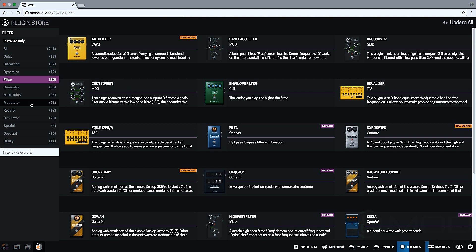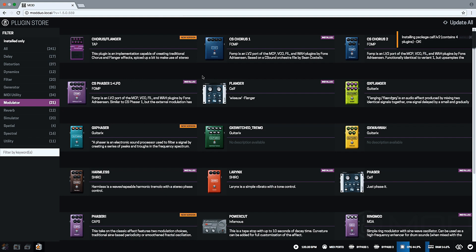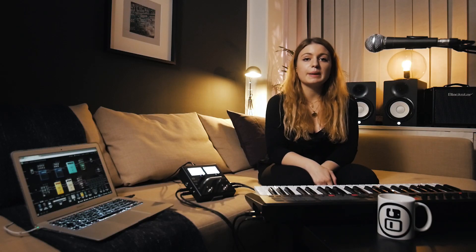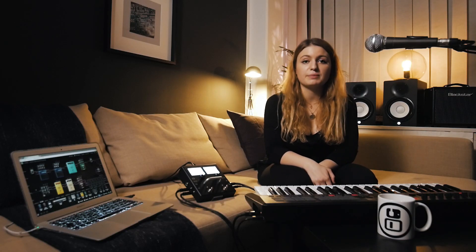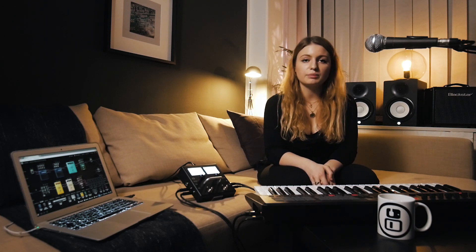There are all types of instruments, utilities and effects. Just click on the download button, and in a couple of seconds it's ready to use. Any developer can contribute by publishing new plugins, and many of them are free. Mod ensures quality and safety, and then makes it available for everyone.